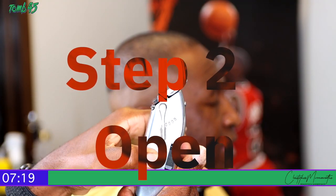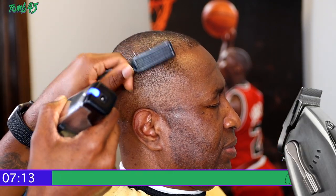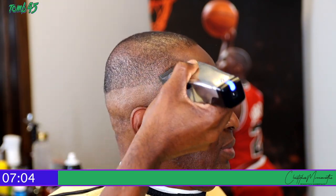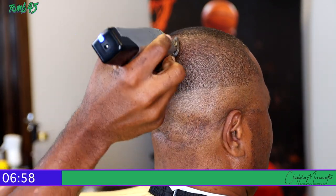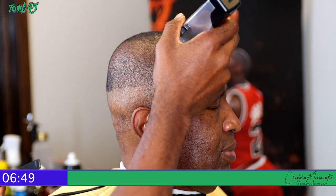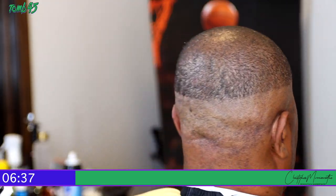Moving into step two, you're going to open your clippers all the way up. Open is when you extend the blade to where it will cut at its longest length. Some people consider this a one, some consider it a half. The Masters clipper is a really good one to learn with because the range is so long — we consider this a one with the Masters. I'm just going against the grain, brushing the hair forward, and cutting against it to even out the top so you won't see light spots or thin areas.